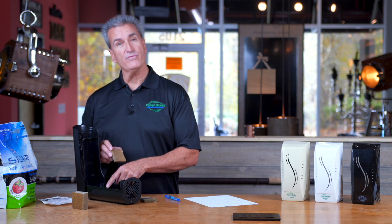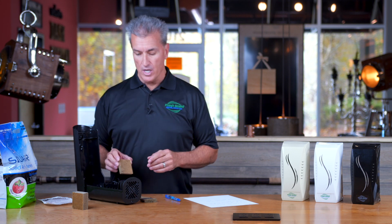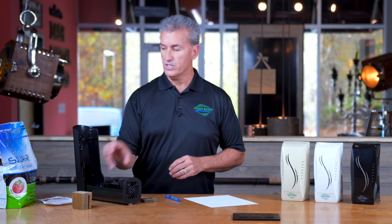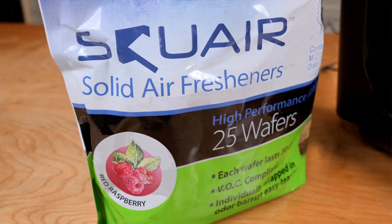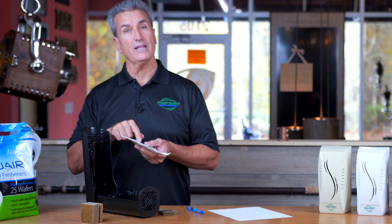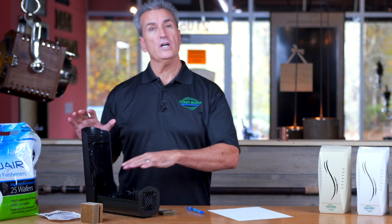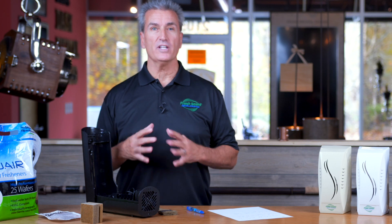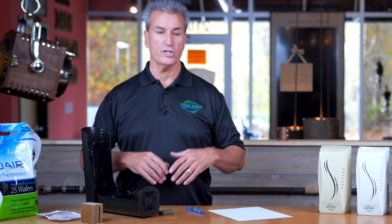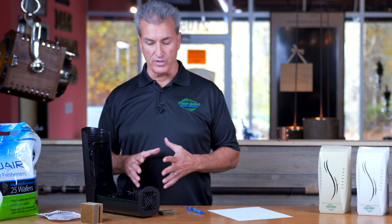There are slots for eight wafers in here plus you can put two in bags. Depending on how strong you want the fragrance, you just place these wafers in these particular slots. This is the bag of wafers you will be receiving if you order from the website. They come individually wrapped and individually labeled. Once you open them up, you take them out and place them in here. After four weeks, you'll take these wafers out — they still have a little bit of fragrance left. You can put them in your car or dispose of them. Basically every four weeks, 13 times a year, the unit does need to be serviced.